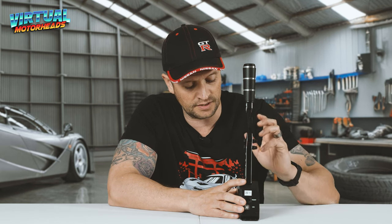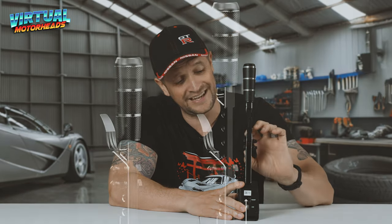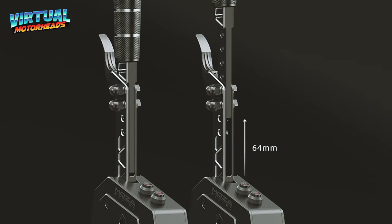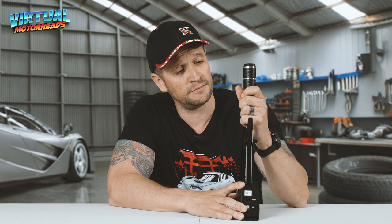One important bit of information I also want to share is the dimensions of the shifter — very important for when you want to mount this on your rig. The width is 52 millimetres, the length is 182 millimetres, and the height without adjustment is 320 millimetres, but you can add an additional 64 millimetres, meaning the height can go all the way up to 384 millimetres. You must try to get the shifter as close to your steering wheel as possible.